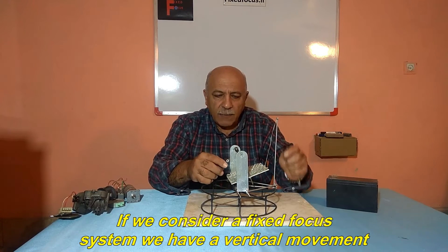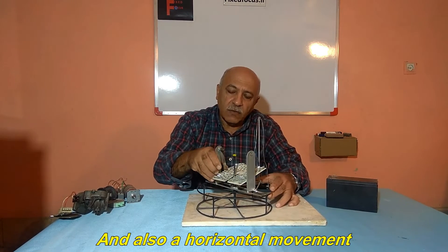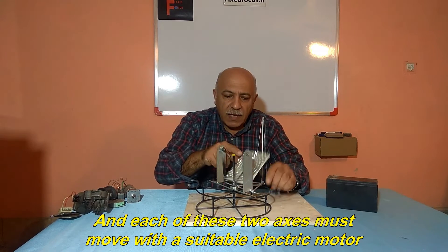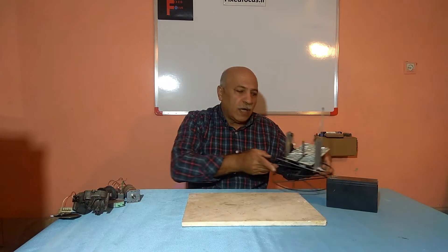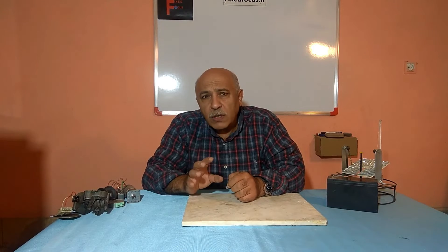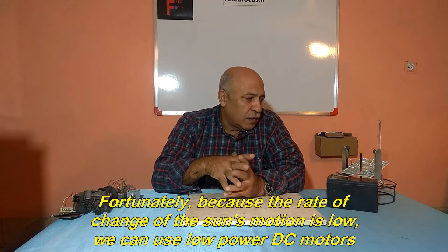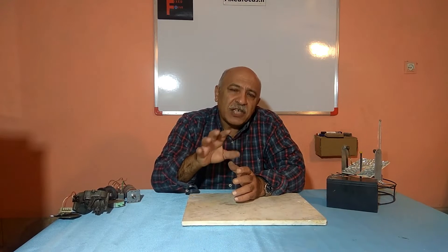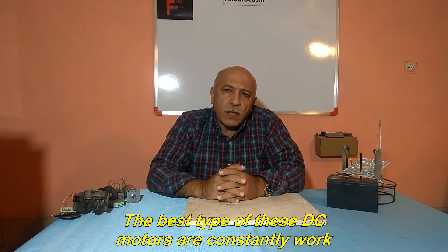If we consider a fixed focus system, we have a vertical movement and also a horizontal movement. Each of these two axes must move with a suitable electric motor. Fortunately, because the rate of change of the sun's motion is low, we can use low power DC motors. The best type of these DC motors are ones that work constantly.